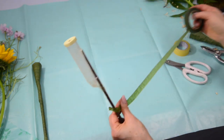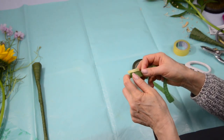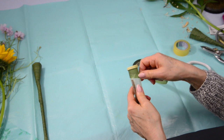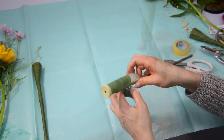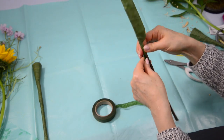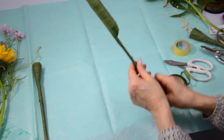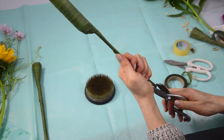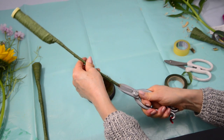Lastly, we'll use the floral tape to wrap it — like this. Then put the water in. We'll cut the stem across the way.